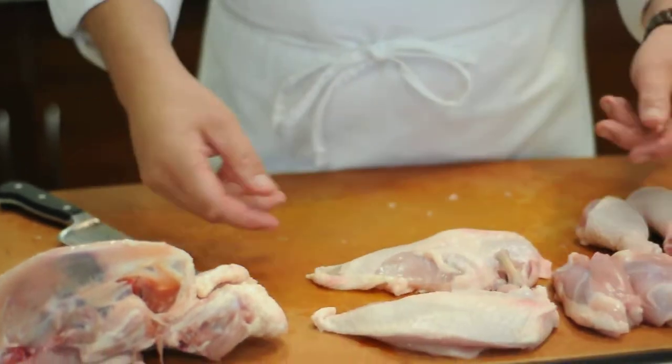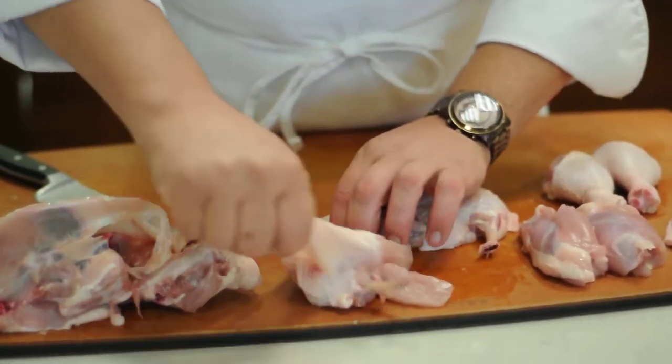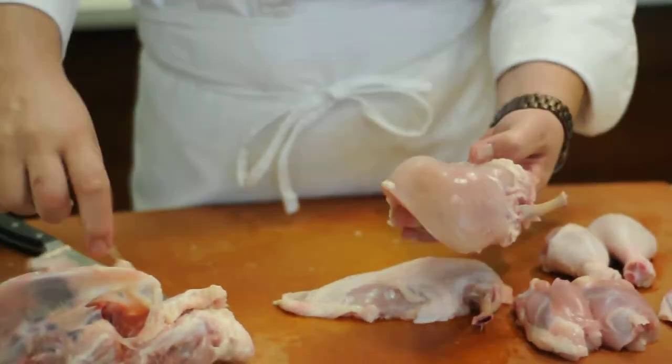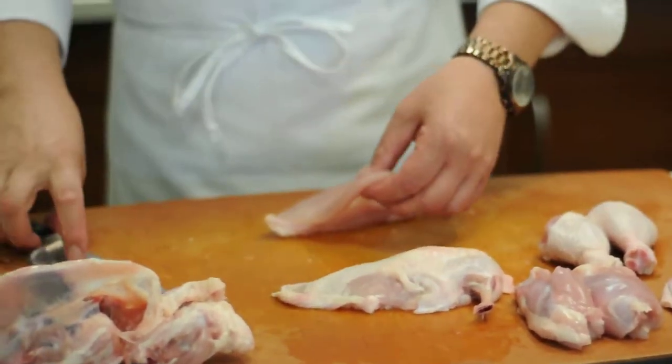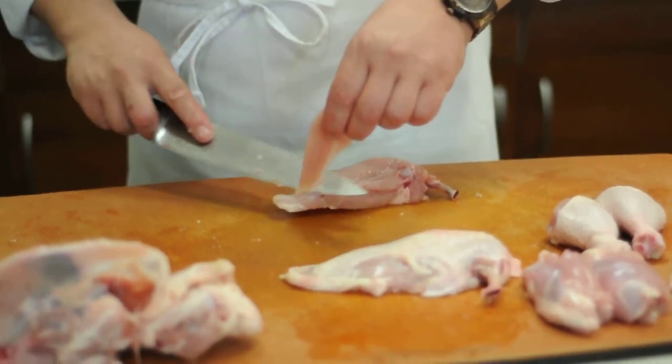Now, if you wanted boneless skinless breasts, what you'd do is just take the skin and pull it right off. And if you wanted to separate out the chicken tender, you'd just take the chicken tender and pull it — basically just with the very tippy end.